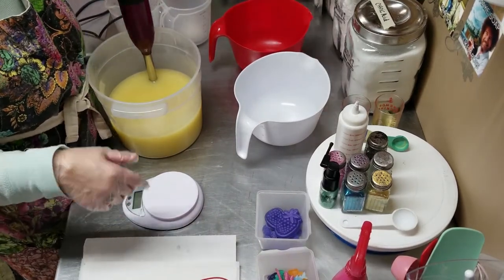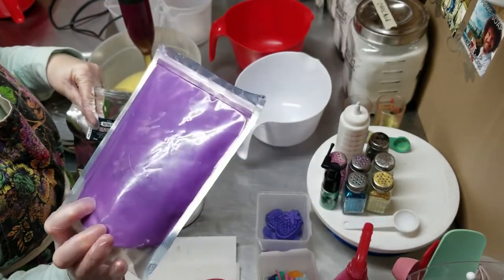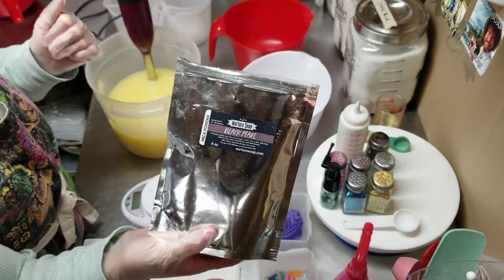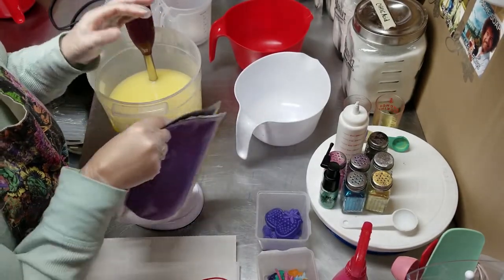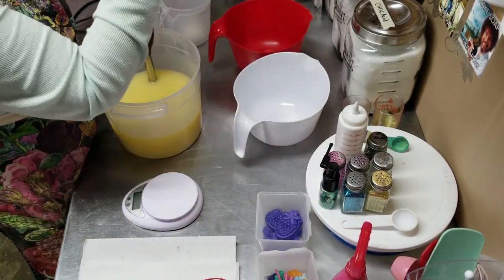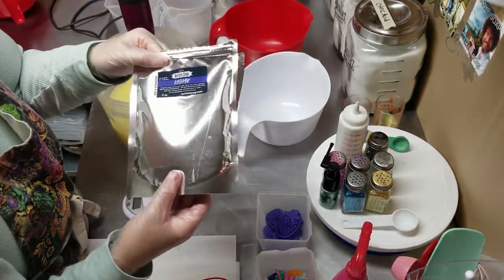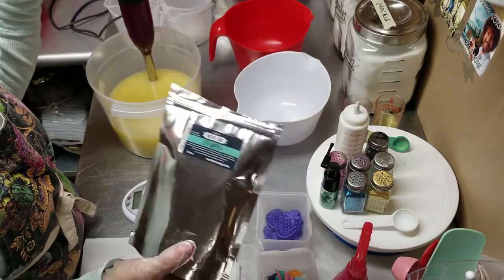For the colors: for the Black Raspberry, I'm using Northern Lights from Nurture Soap for the purple, and I'm using Black Pearl from Nurture Soap for a black swirl. They will be drop swirls. For the Island Escape, from Nurture Soap for blue I'm using the cashmere.